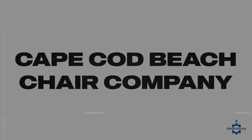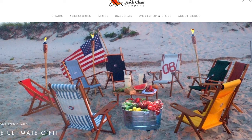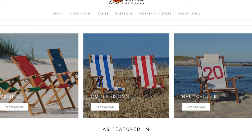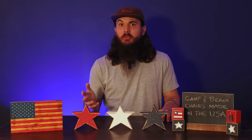Next up is Cape Cod Beach Chair Company. These guys are based in the Cape Cod area of Massachusetts and have been in business since 2002. If you're looking for that classic beach chair style, they're a great option. They make everything in their 130-year-old, 5,200-square-foot facility in the Cape Cod area — it's actually in an old barn, which is pretty cool.